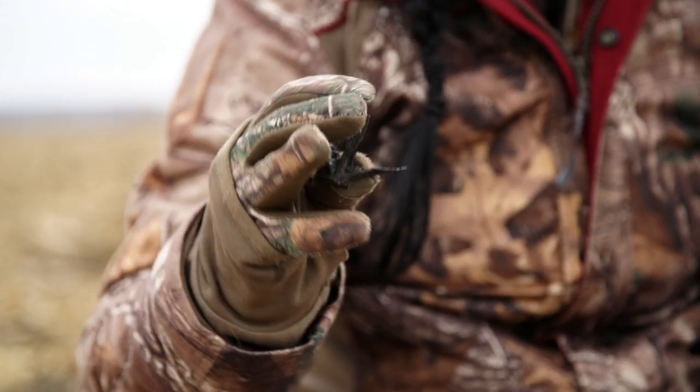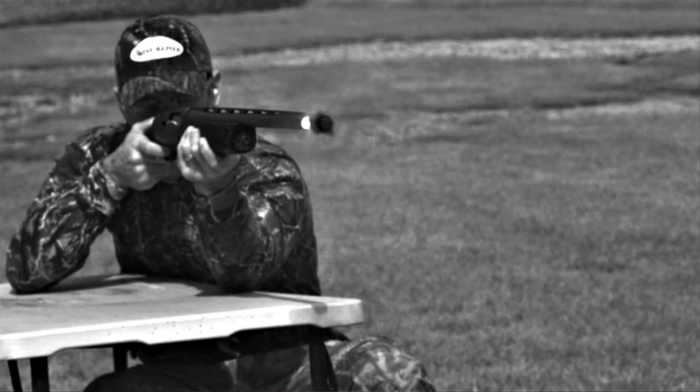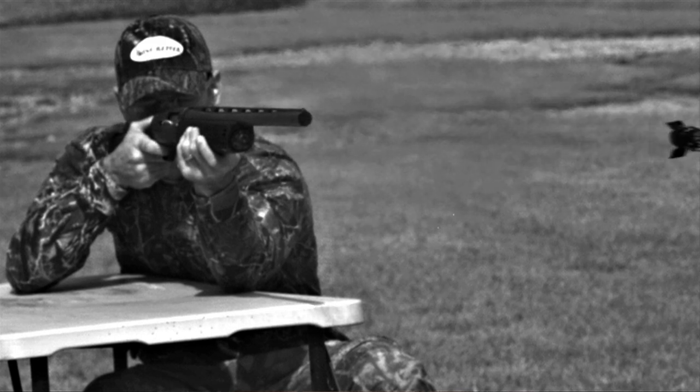Next, you'll see the wad has a diamond-shaped petal. What these petals do is actually act as air brakes and keep that shot together, so you're getting better patterns out in the field.